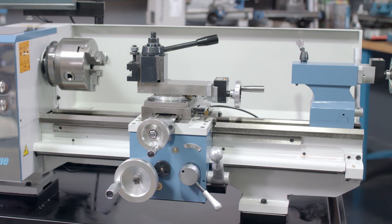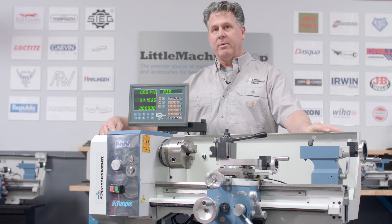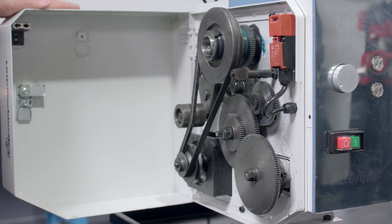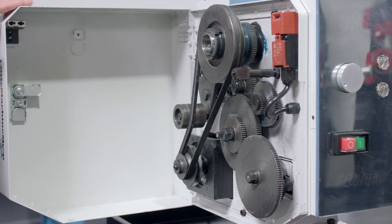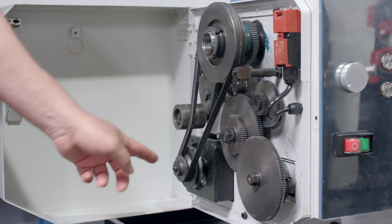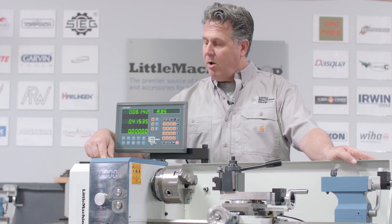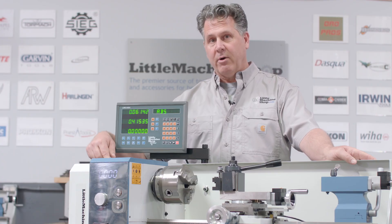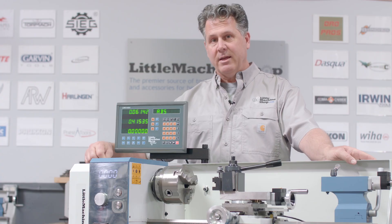This has a 1,000-watt brushless motor. You get all the benefits of a brushless motor: reliability, power, and performance. It's got a direct drive belt to the spindle between two pulleys, so it's variable speed, direct drive. This makes it extremely quiet when cutting and extremely reliable — no gears to break. This does have a set of change gears, but the drive system itself is gearless.